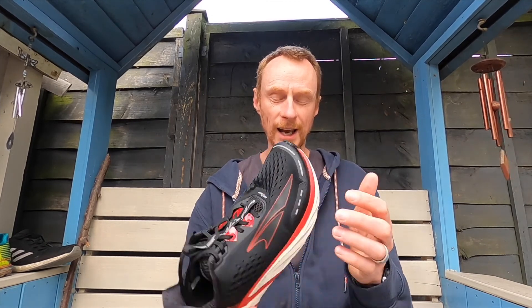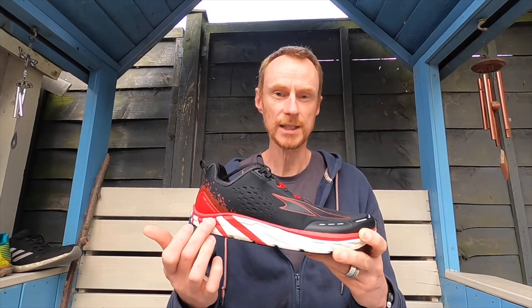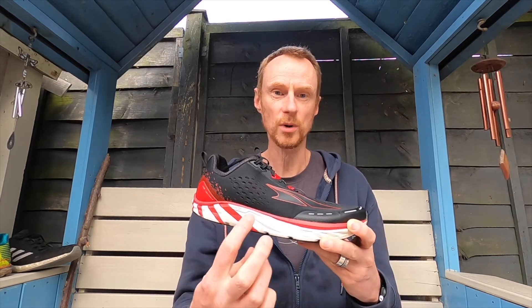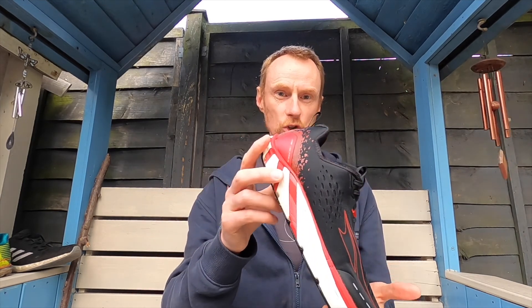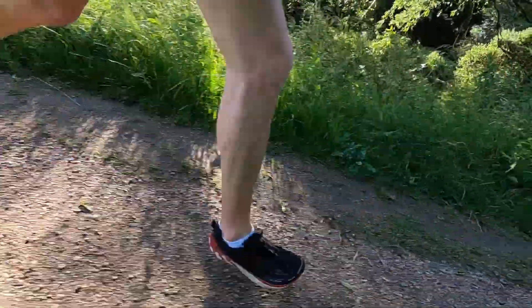The main thing about Altra is that they've got the foot-shaped toe box — a nice wide toe box — and they're zero drop, which means a 26mm stack height that's the same in the heel as in the forefoot. So it gives a much more natural gait and a nice foot strike, with a nice wide area for running in.